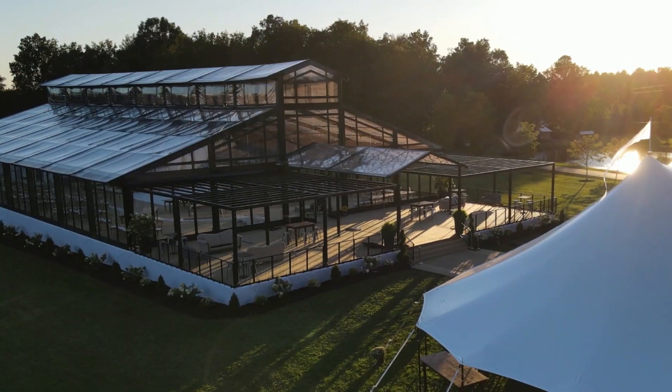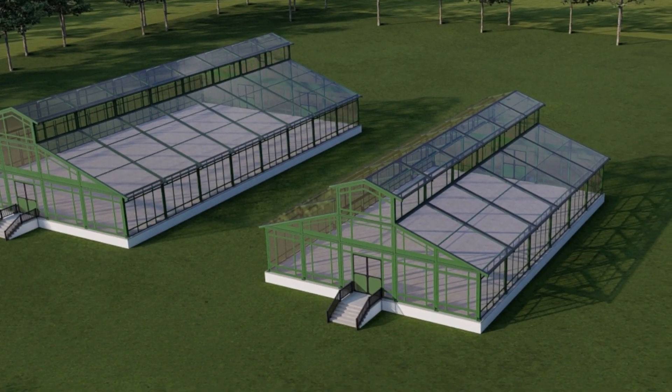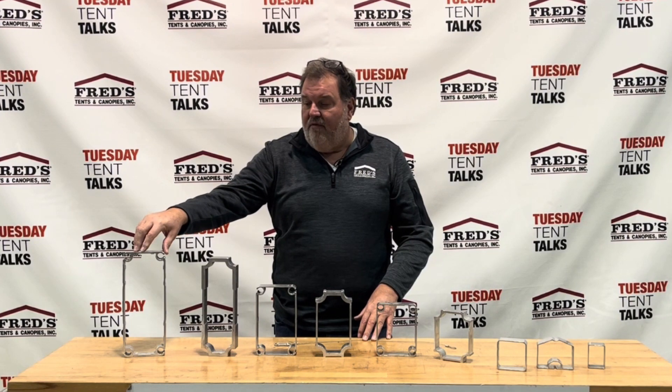We introduced our new garden tent, which comes in a 25 meter, 20 meter, and a 15 meter on 4 meter legs, and we did that out of a 120 by 300 profile.